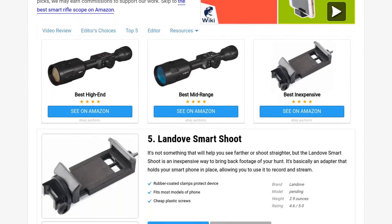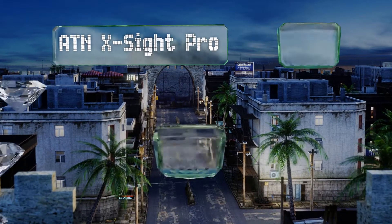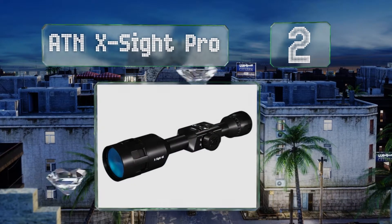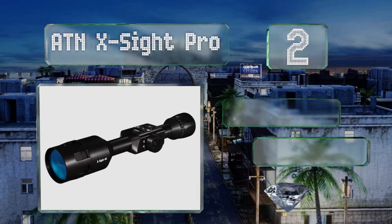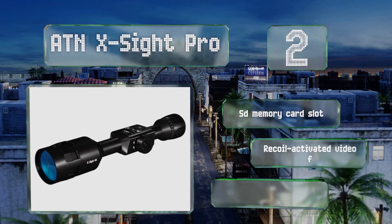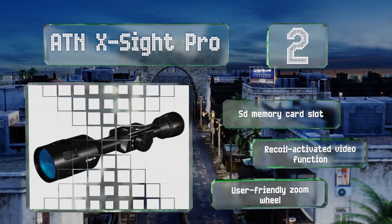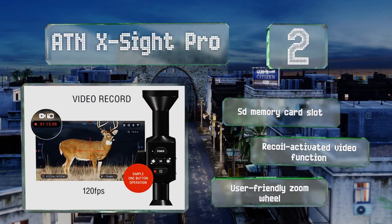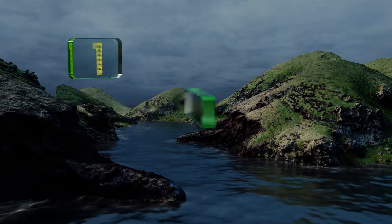At number two, the ATN Excite Pro has an ultra HD sensor with an Obsidian 4 dual-core processor, which makes peering through your sights almost as vivid as watching your TV. It has an enhanced night vision mode as well, so you can keep hunting well into prime time. It's equipped with an SD memory card slot, a recoil-activated video function, and a user-friendly zoom wheel.